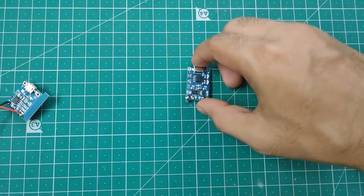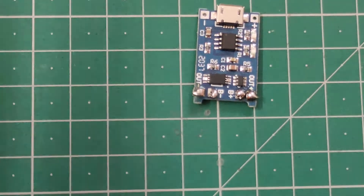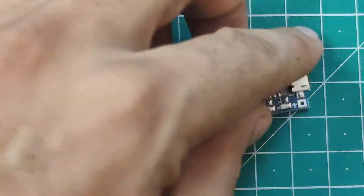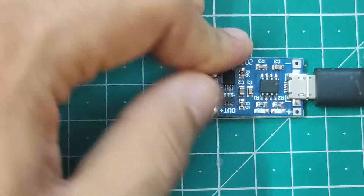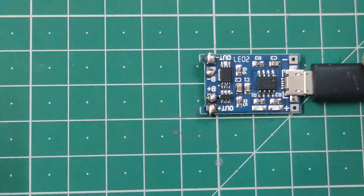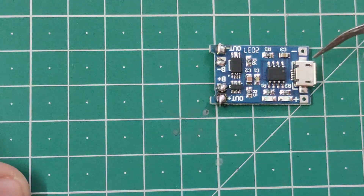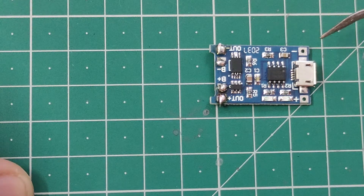Let's talk about this module. Here we have a USB port — we can simply connect a USB cable to charge the battery. We connect the battery with B plus and B minus to charge it. If you don't have a USB cable, there's a plus and minus here where you can connect two wires and supply five volts — in that case it will also work.